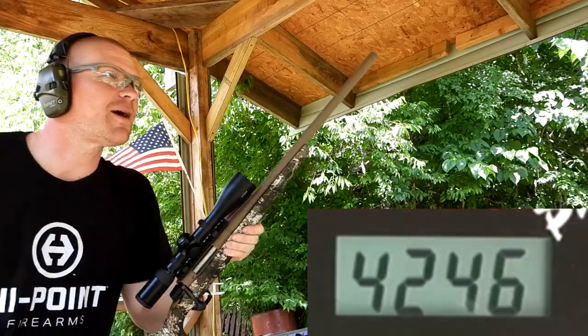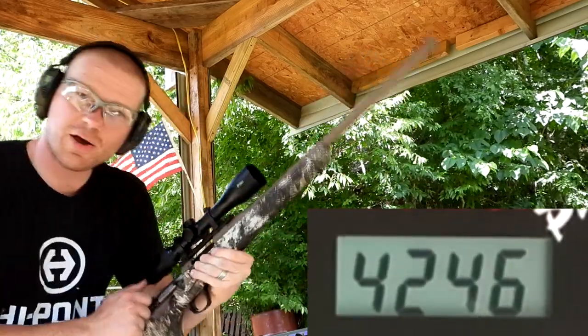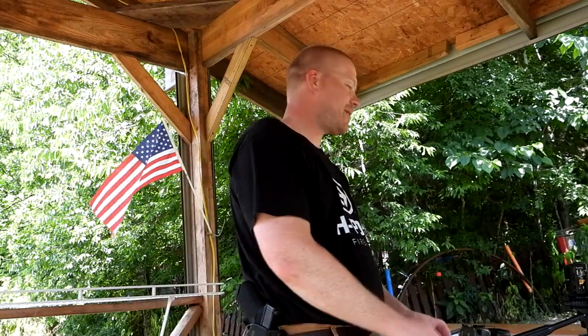We might have to shoot some steel with that. But yeah, that's a whole bunch of awesome 22s right there.